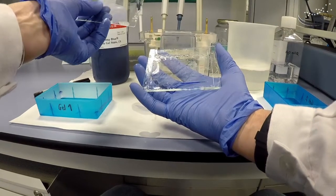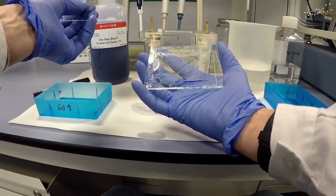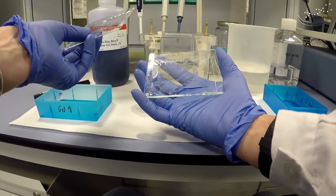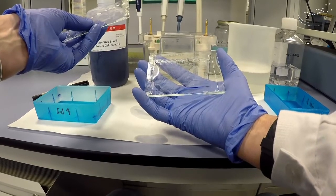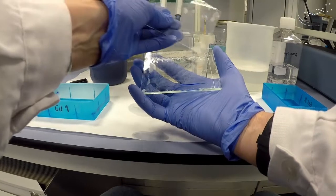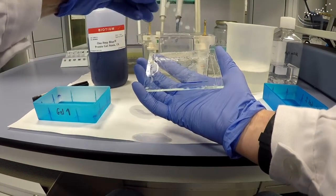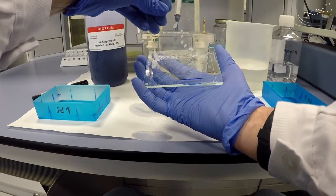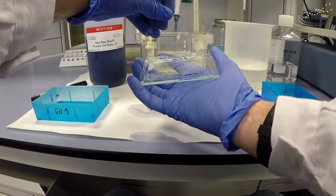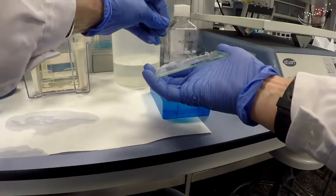Normally we remove the stacking gel because it's very sticky and can break and pull on the rest of the gel. So we just use the short plate, turn it sideways the thin way, and press down to cut off the stacking gel. You'll be able to see the border between the stacking gel and the resolving gel. Just take the glass plate, push down, and literally cut off the stacking gel, then use the glass plate to push it off and discard it.